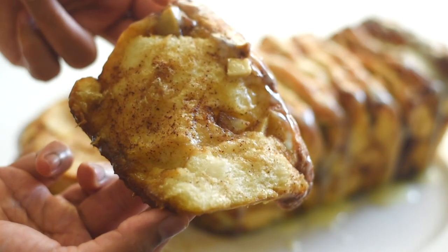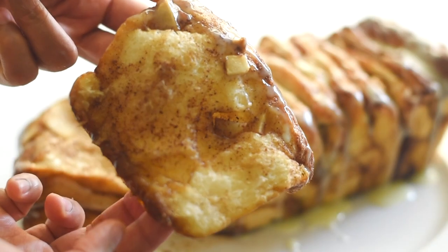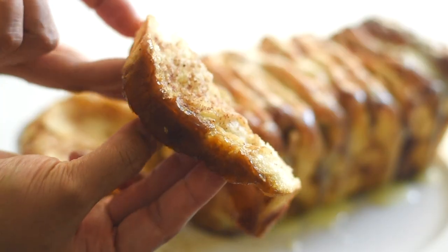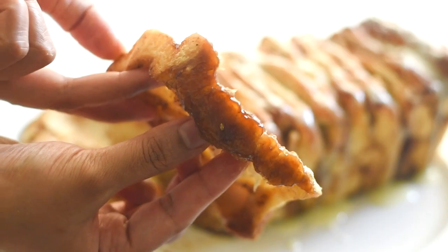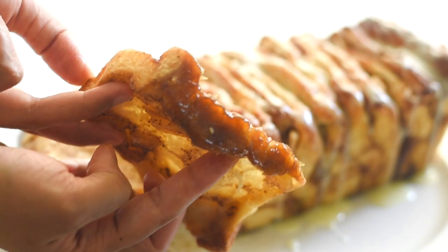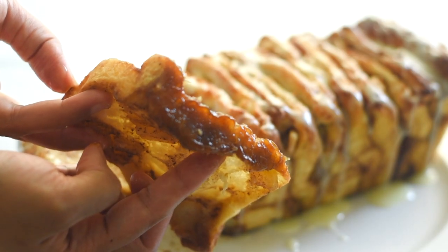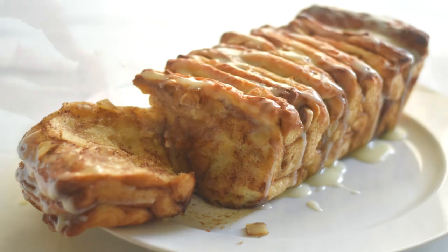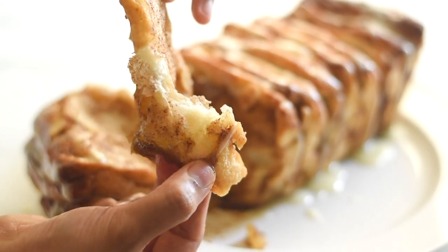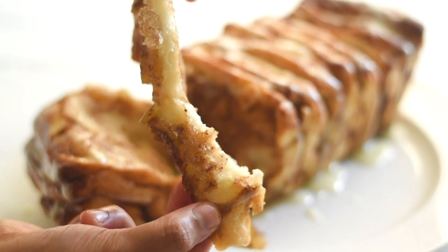I hope you like this recipe and found it simple and easy to make. If you like this video, please give it a thumbs up and share it with friends and family who love homemade bread. Thank you so much for your love and support — thanks for watching, see you next time.